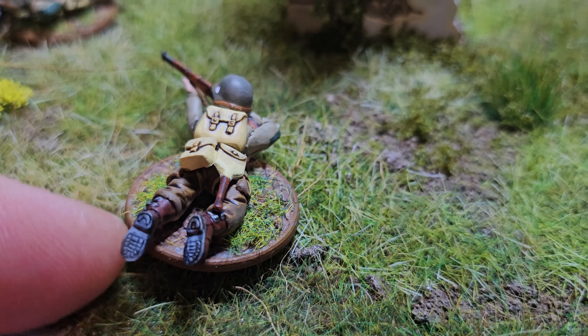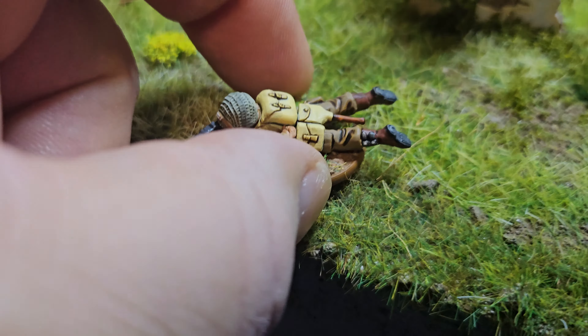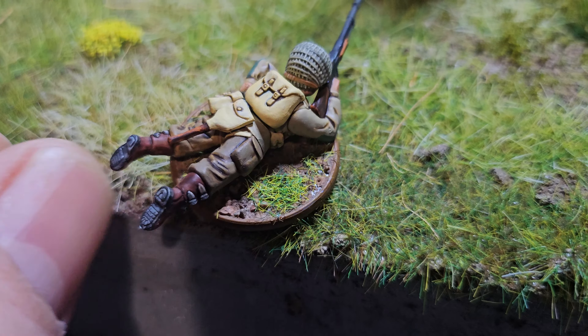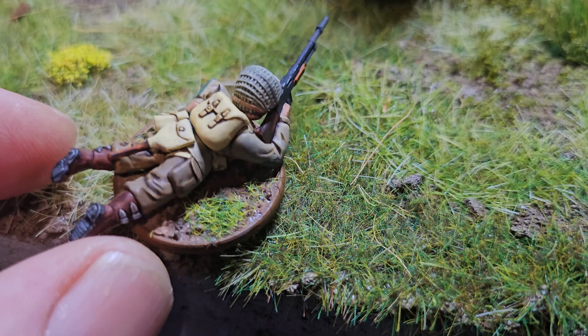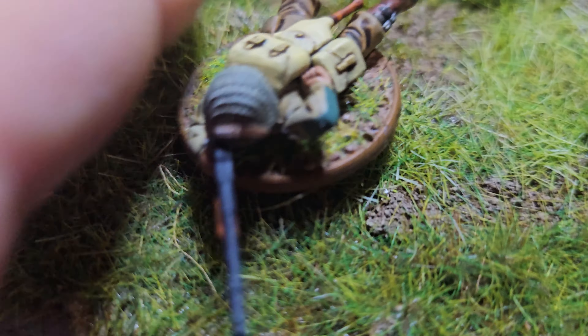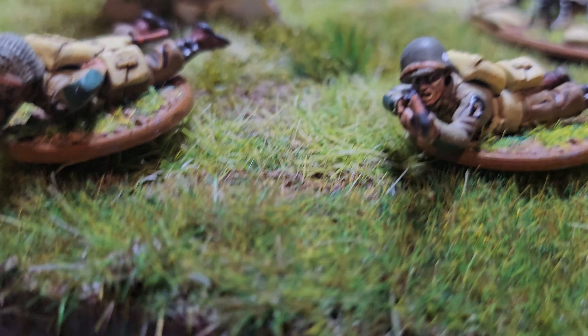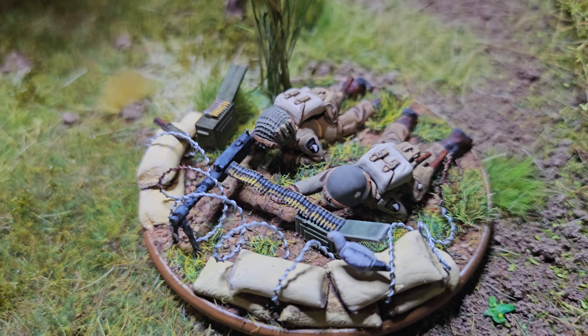I was worried about the backpacks being a little bit yellow - this is dark sand on there - and I was worried about the patches on their elbows and knees, but looking at the pictures on Google that's about as close as I'm going to get it. I'm sure someone's probably going to tell me it's the wrong colour and I should have done it differently, but I spent quite a bit of time researching this and this is the best I can find. So there are two prone guys that I've done.